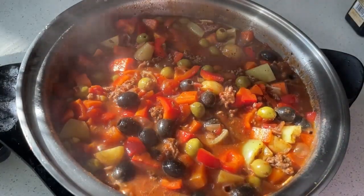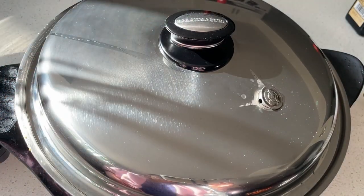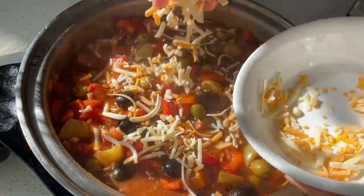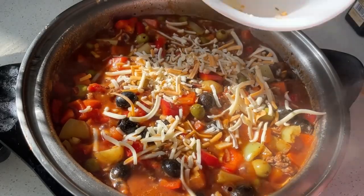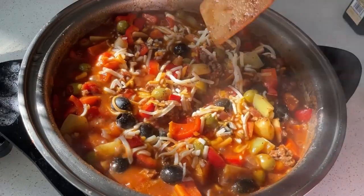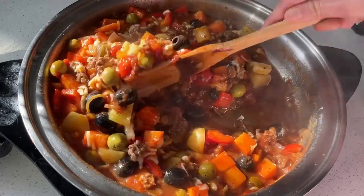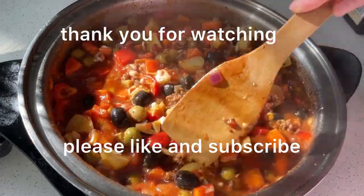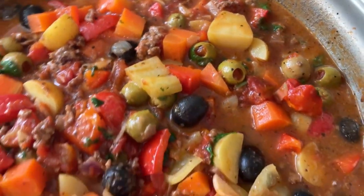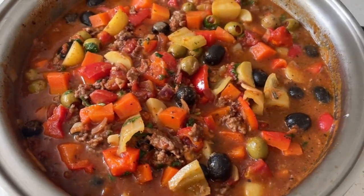Then simmer for about two minutes covered. Add the shredded cheese — the cheese is optional, it's up to you. But I love cheese, so I want my Picadillo to be creamier and tastier, that's why I add cheese. If you like my video, please like and subscribe, leave comments below, and thank you for watching. See you on my next recipe — bye!